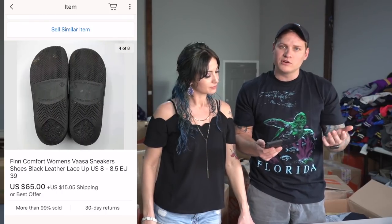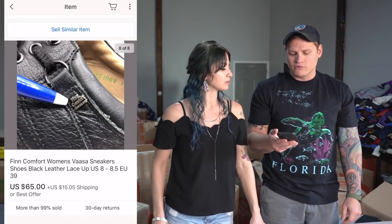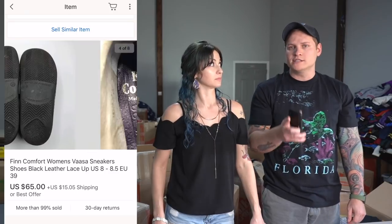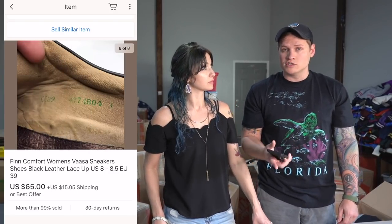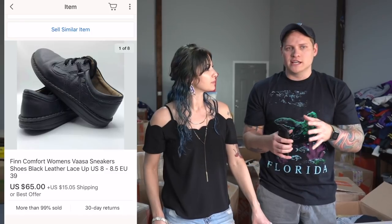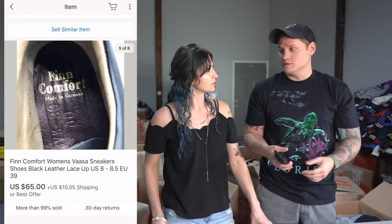Item number one is probably a brand that not a lot of you are aware of — the brand is Finn Comfort. They're kind of like Birkenstock clogs, in that same family. This is a pair of Finn Comfort Women's Vasa sneakers, and they sold for $65 plus $15 shipping. We are experimenting with charging shipping on some shoe items — that's something for a later video. So together, those shoes sold for $80, which is great. We always experiment with listing items differently and test various approaches so we can share what's actually working.